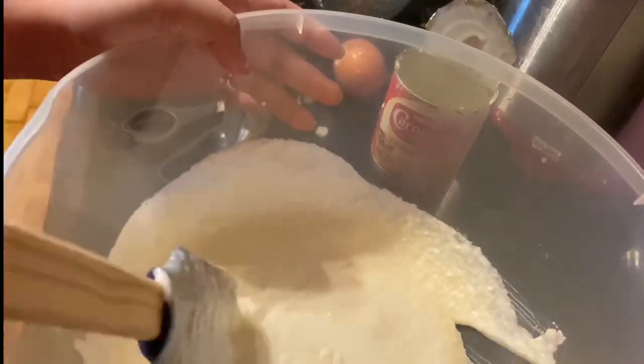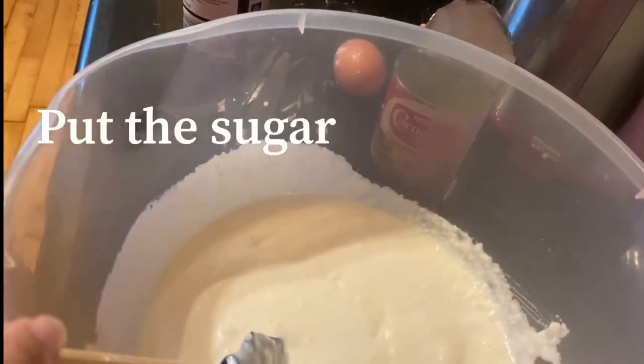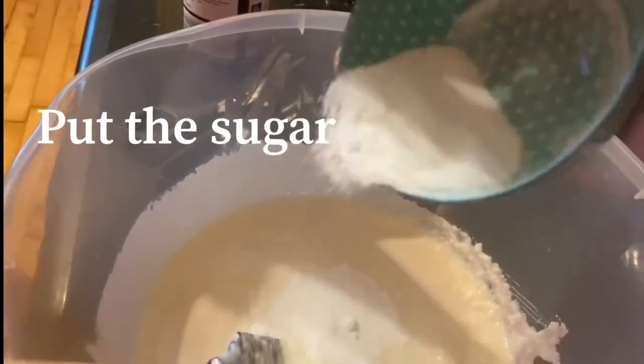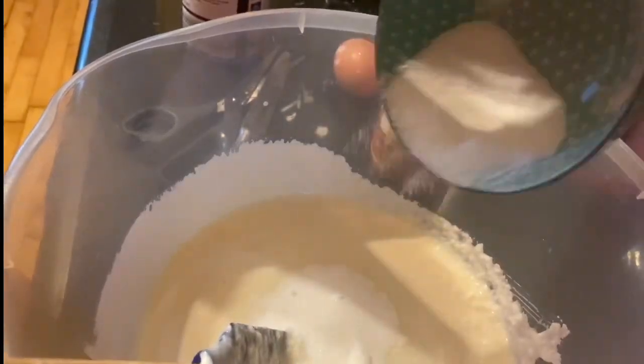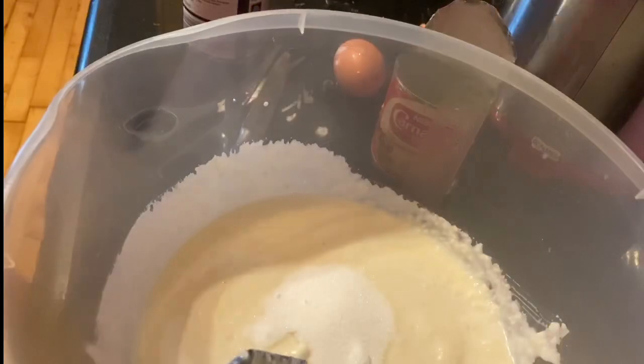Haluin natin ng konti guys. Tapos ilalagay ko na yung sugar — hindi masyadong marami kasi hindi ako masyadong mahilig sa matamis, unti lang, mga tamang gawa lang.